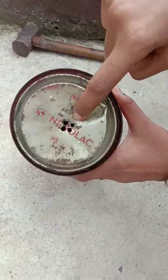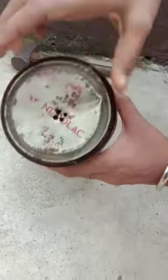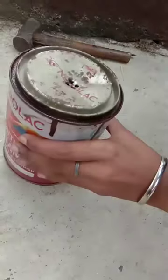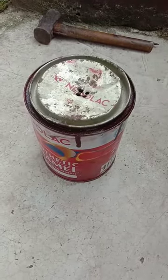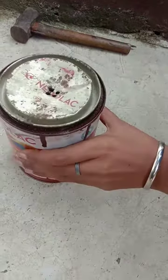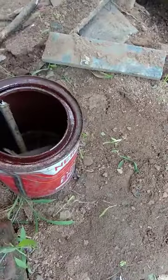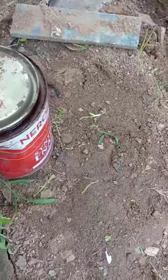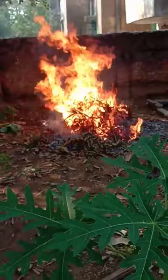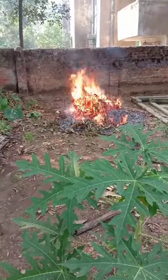In this video I will show you how to make charcoal sticks at home. I have a can with some holes already made in it. I have taken some wood and I am putting all the wood into the can and locking it tightly. Then I put the can over the fire.